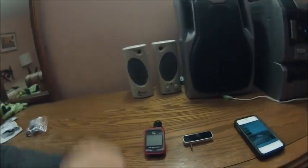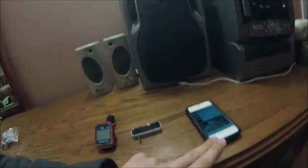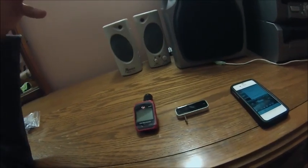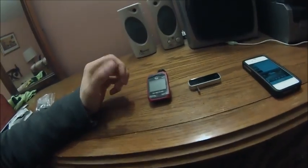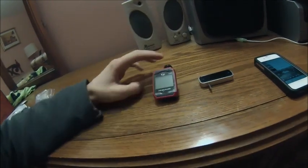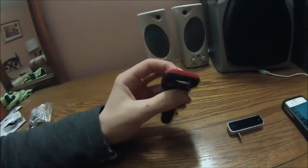With these things you can listen to music from your smartphone in your car through the FM radio. Let's see how it works. I have two types of FM transmitters — this one is with a USB port.